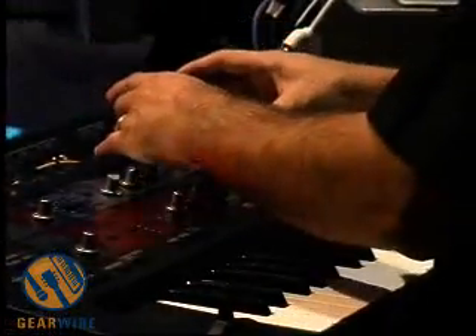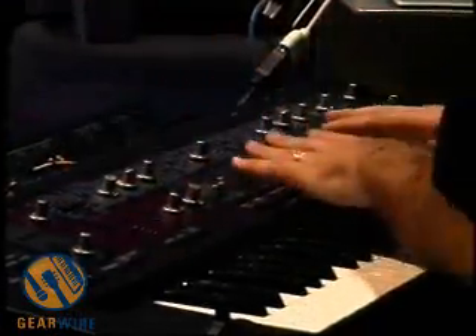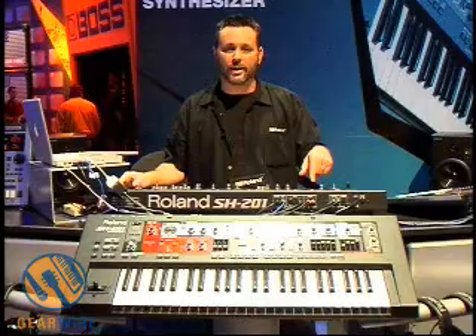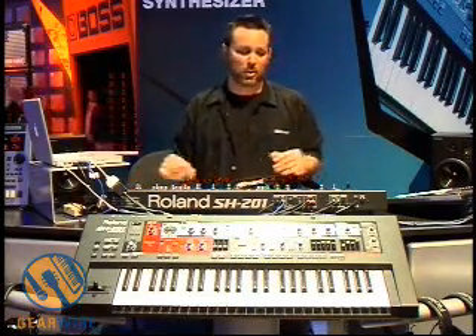You have your oscillator section with arrows pointing into the mixer section, pointing into the filter, into the amplifier, and into the effects. So it really shows you how synthesis is created with different modifiers to modify the sound as it goes along. There's also an external audio in section with its own audio filter, discrete from the synthesizer filter.